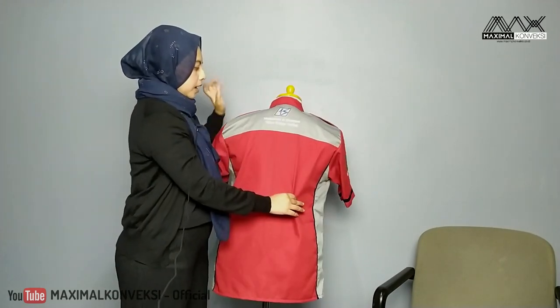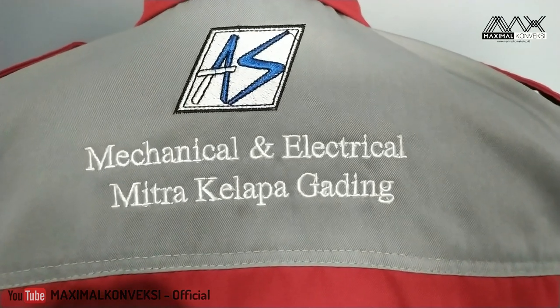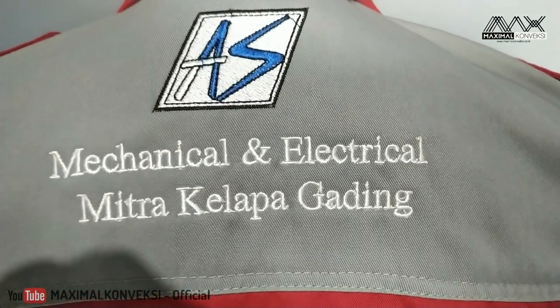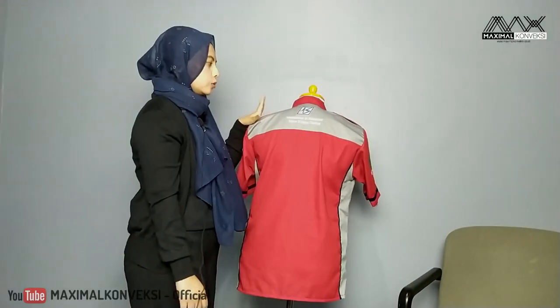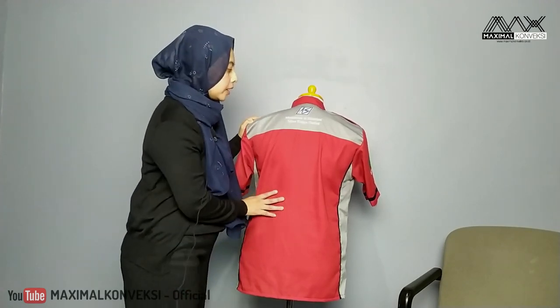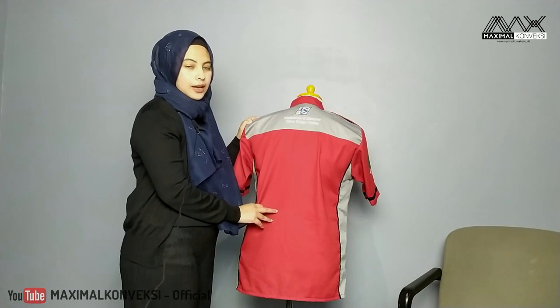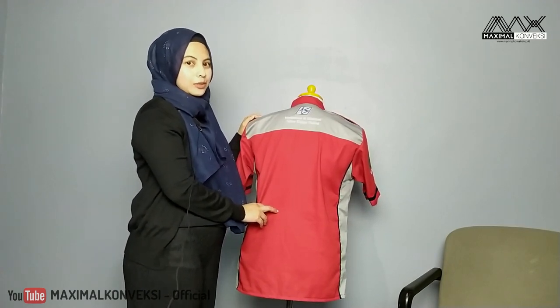Dan di belakang, warnanya putih, hitam, dan biru. Tulisannya 'Mechanical and Electrical, Mitra Kelapa Gading'. Cukup sekian penjelasan kita untuk kemeja PT Duika Sarana. Terima kasih sudah menonton. Wassalamualaikum warahmatullahi wabarakatuh.